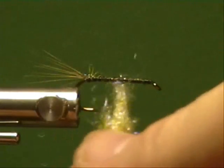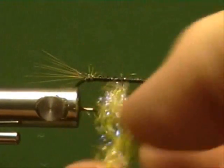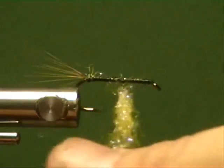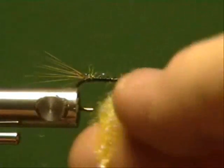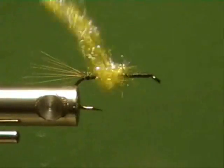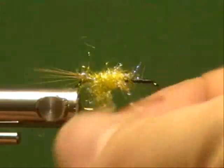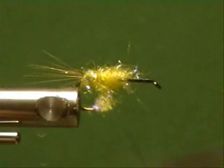If you use unwaxed thread you don't have to worry about your bobbin clogging up or having to stop to clean that. Anyway, back to that — whatever you use to hold your dubbing on really doesn't matter, because that's not what's going to hold the dubbin.